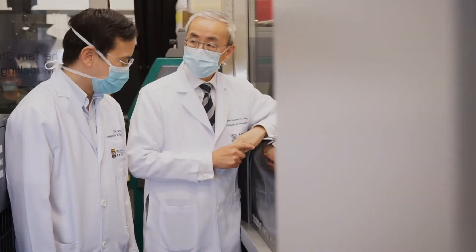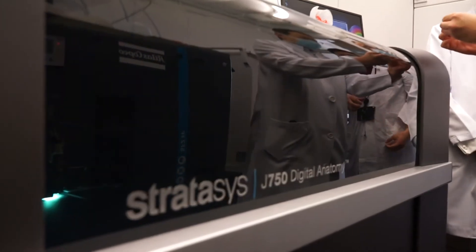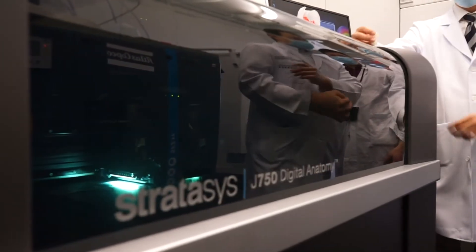We can actually even do it with minimally invasive surgery. We can make smaller holes because we actually have the model in front of us, so we don't actually need to open as big an incision to see everything.